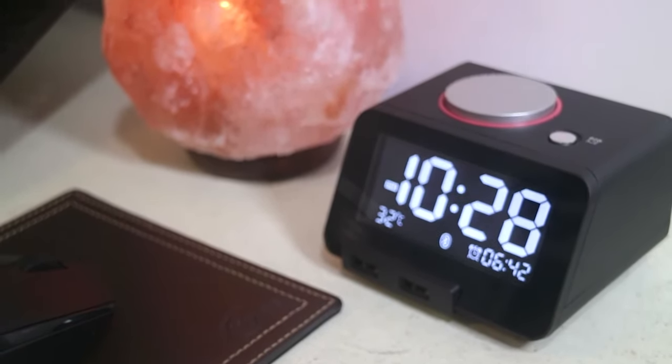The sound quality is just right for its size — it's not overly loud. Remember, you're buying this for a clock.